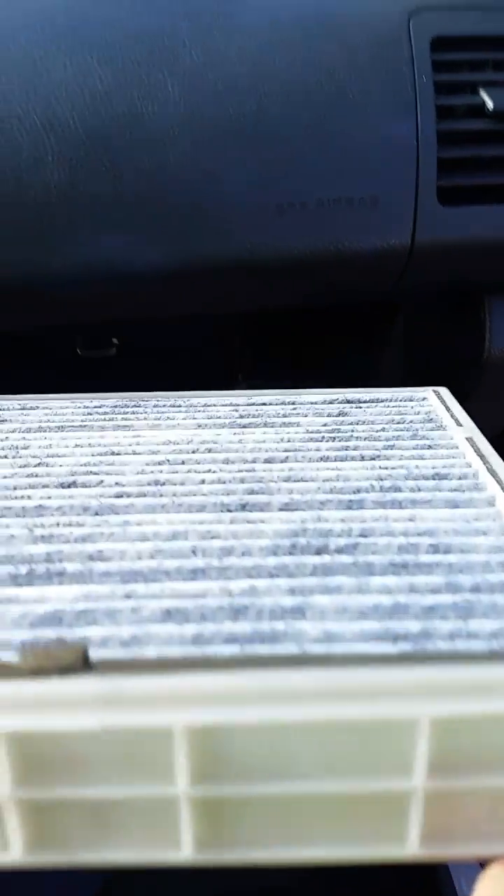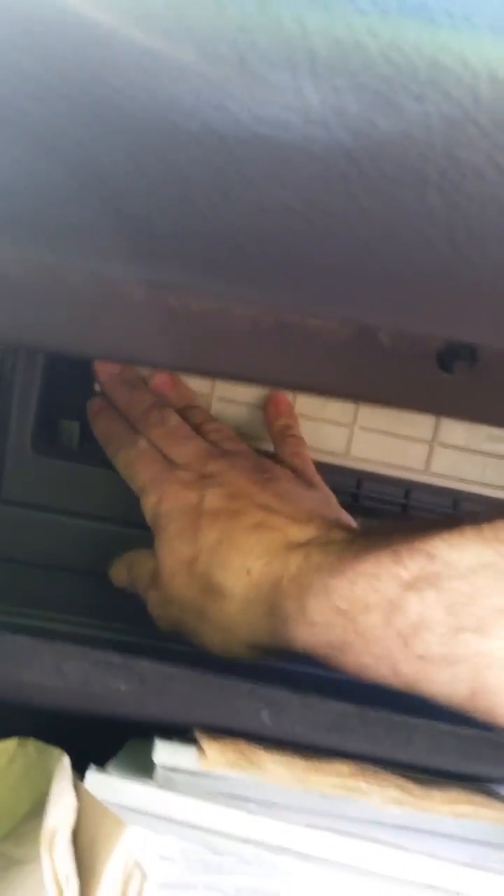Make sure your filter's facing up — it'll say it on the side of the filter. It's a simple procedure, and then just push it back in when you've got it in there.